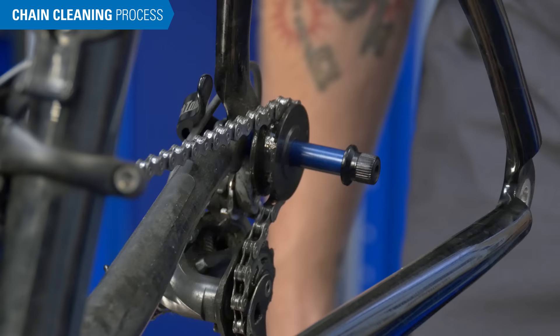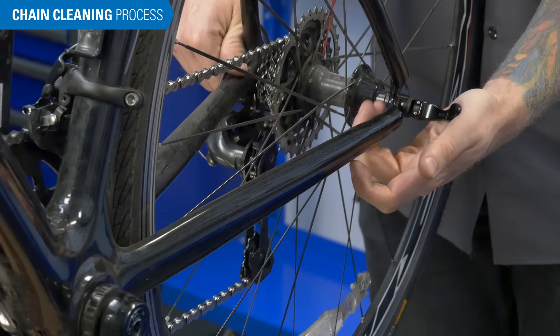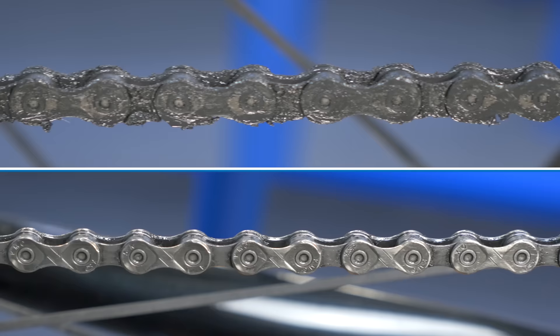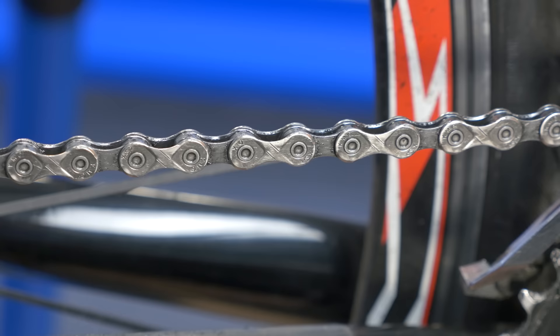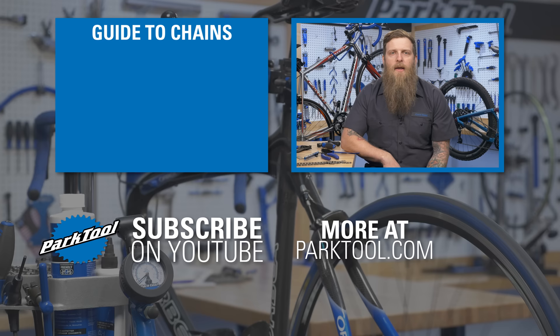Remove the dummy hub and reinstall the wheel. Your chain is now clean and ready to ride. It's a good rule to clean your bicycle's chain thoroughly around once a month if you're riding regularly. Thanks for watching this video on chain cleaning. If you have any other questions about how or when to replace your chain, watch these videos from Park Tool.